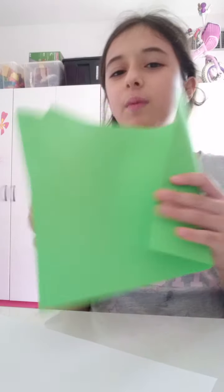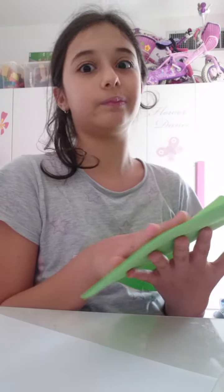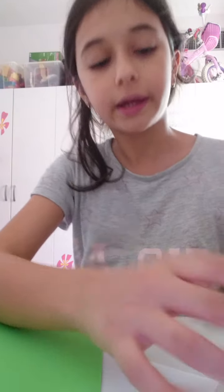Today I am making a DIY little phone. The materials you need are foam — I love foam — or you can use paper, but foam is harder than paper. You can also use cardboard. I'm using this green foam, and you're wondering why I have a black marker — since I couldn't find my black foam, I had to use the green one and color it.